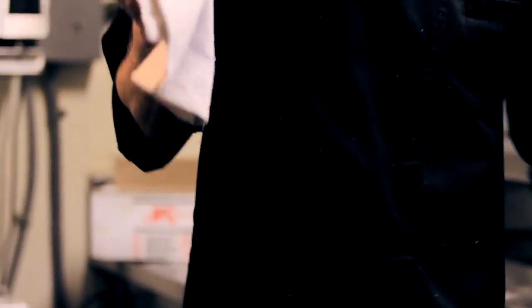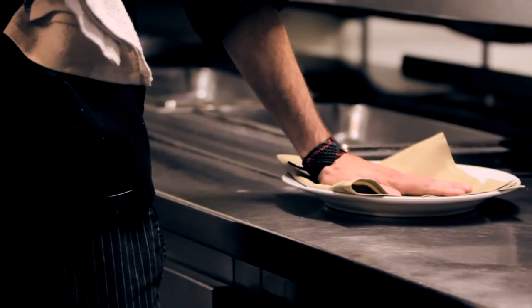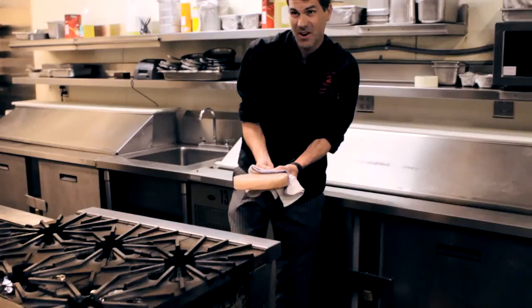Now we're going to take the salt plate out of the oven. It's been in there about 30 minutes and it's going to be really hot. Use a kitchen towel, a pair of tongs, or oven mitts to protect yourself because it'll be about 500 degrees. We also put a linen or napkin on the actual plate because the salt is so hot it could char your plate or make marks on the ceramic. Very hot.